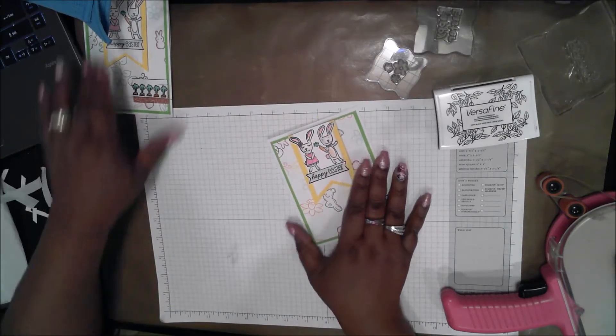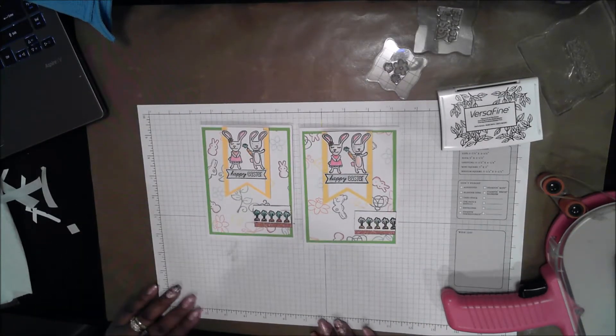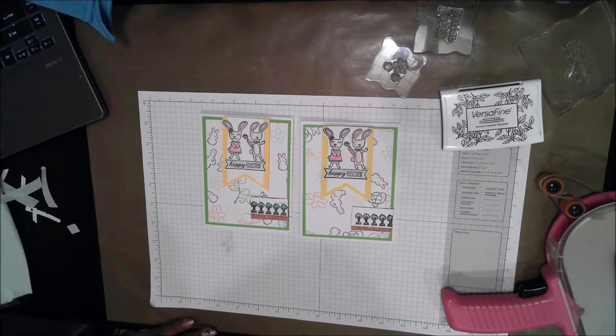And that's the finished card — it went together very quickly. This was a very short video. Please try to recreate this card yourself with whatever stamps you have. I appreciate everyone's interest in my channel — please subscribe. I try to turn out content pretty frequently. Thanks for watching and have a good day.